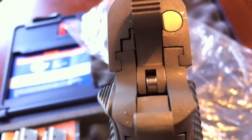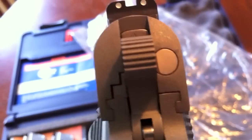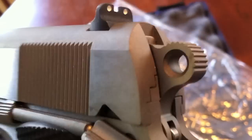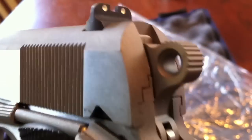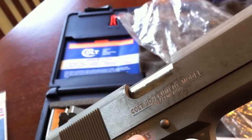Let's look at this slide-to-frame fit if we can. Yeah, it's not bad at all. Standard old sights. Combat hammer — I like that. It's a nice touch instead of the old skeletonized trigger and hammer setup. The side safety is nothing special, just a standard old thumb safety.